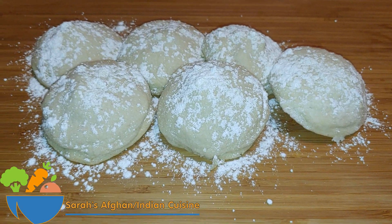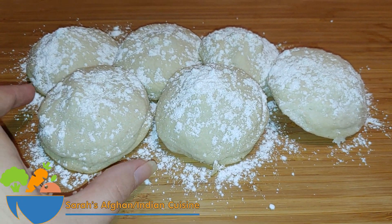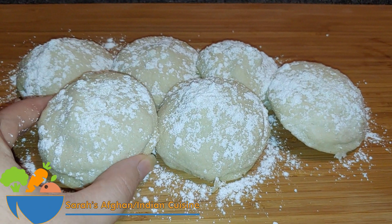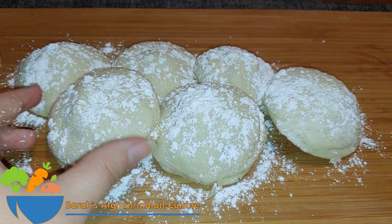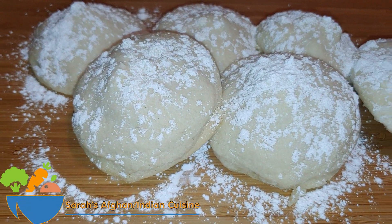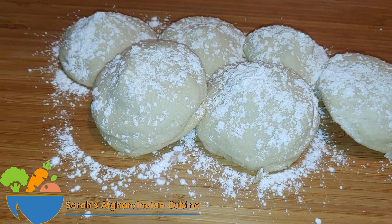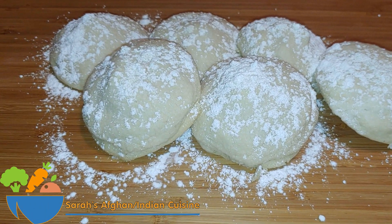Here is the recipe for how to make these delicious butter cookies — the house smells so good from baking these! You can serve them with a side of milk for the kids, or your family may prefer them with some Afghan green tea. They are most delicious, and I really hope you enjoyed watching today's session.